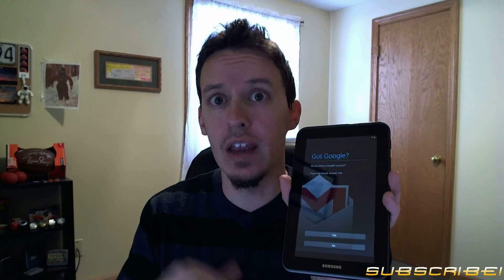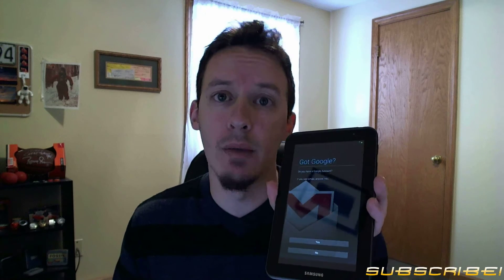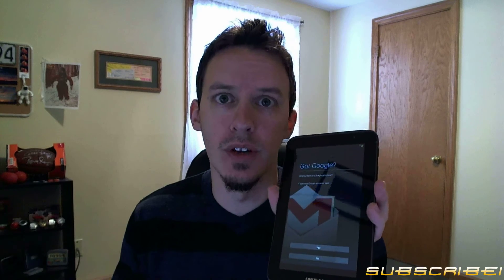Got Gmail? You should, especially if you own an Android-powered device — otherwise you're not going to get access to any features or anything on the Google Play Store. If you don't want additional emails or notifications from Google, you can uncheck 'Keep me up to date with news and offers from Google Play' so you won't get any update notifications in your email.